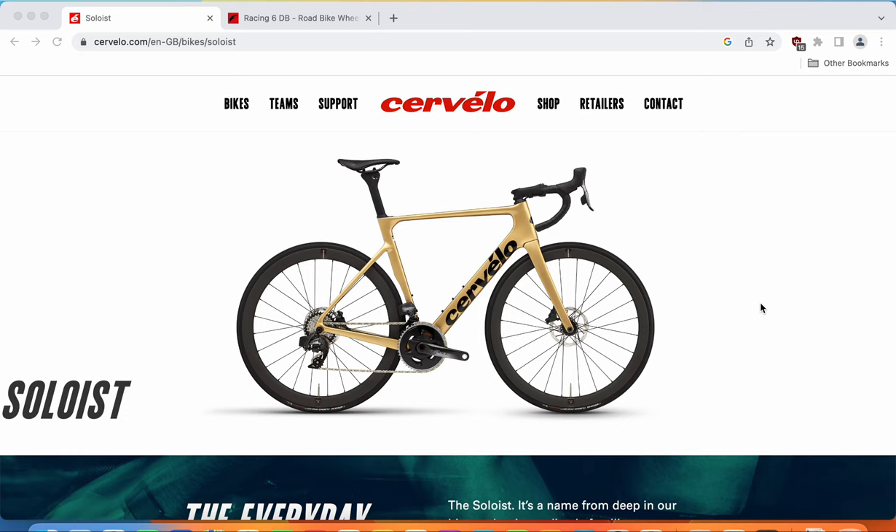When you look at the lineup of Cervelo bikes, first you have the S5, their all-in aerodynamically optimized bike for going as fast as possible in a straight line. Then you have the R5, their all-in lightweight climbing bike. The Cervelo Soloist sits between the R5 climbing machine and the S5 aero bike. That's why Cervelo calls the Soloist a do-it-all road bike with a heavily aerodynamically optimized frame and fork — an interesting combination from Cervelo.